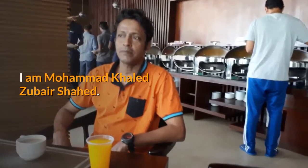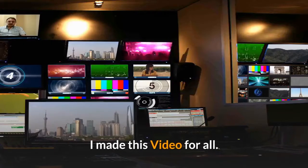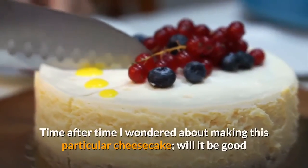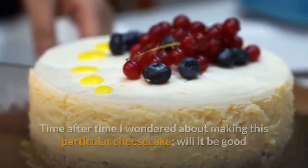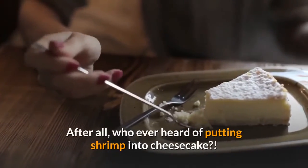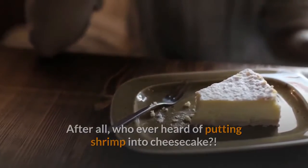I am Muhammad Khalid Zabar Shad. I made this video for all. Time after time I wondered about making this particular cheesecake — will it be good or will it be a fly-by-night idea? After all, who ever heard of putting shrimp into cheesecake? Well, it turned out to be a fantastic idea and you just can't believe how good it really is.